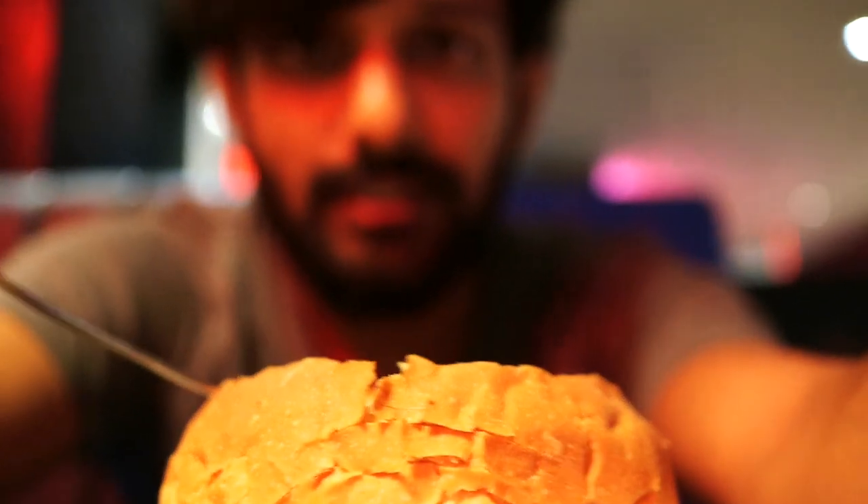So guys, that's it. Please subscribe to the channel, hit that bell and like the video, and comment below whether you would like to try this yummy soup. It is so attractive — I'd like to try it again!